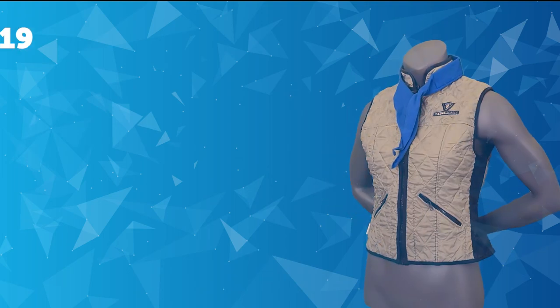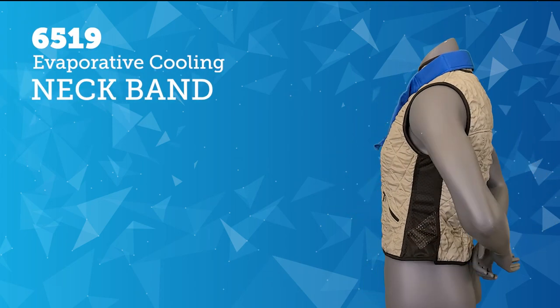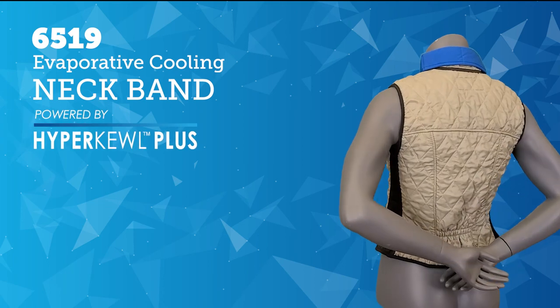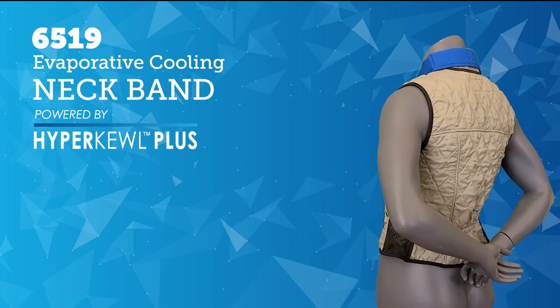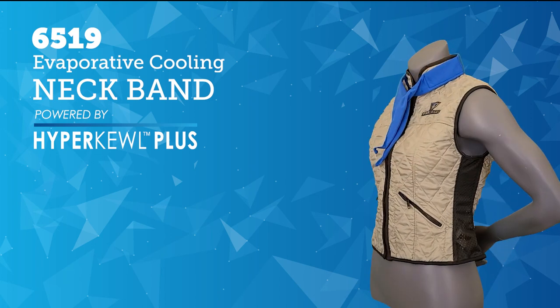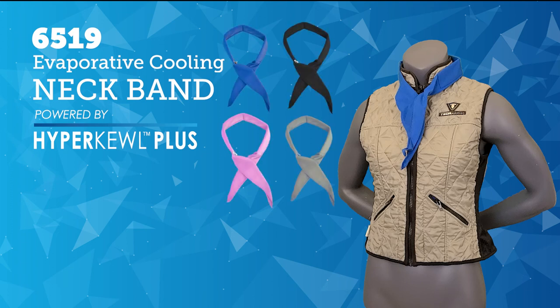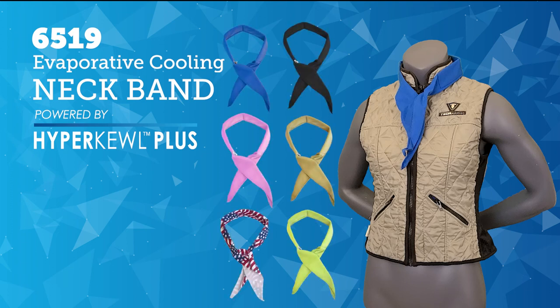Keep your neck cool with the 6519 Techniche Evaporative Cooling Neck Band, powered by Hypercool Plus. Made with 100% polyester cool mesh and Hypercool Plus for enhanced performance. The neck band can be secured around your neck with its quick-release snap, which can quickly and easily be removed in an emergency. The cooling neck band is available in blue, black, pink, khaki, U.S. flag, and high-vis lime.